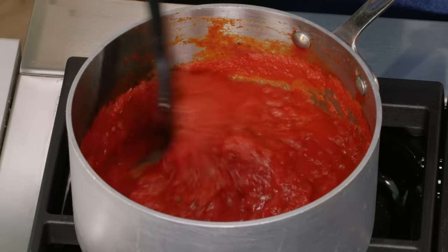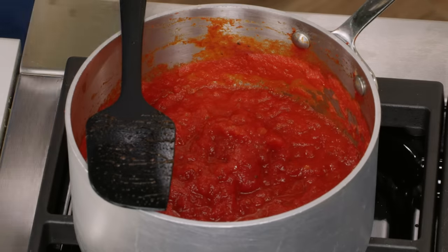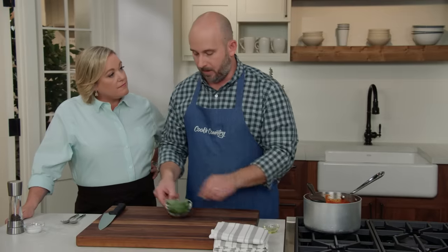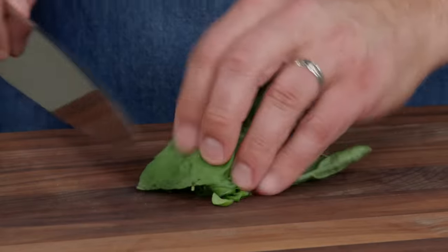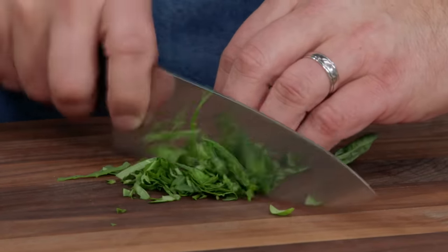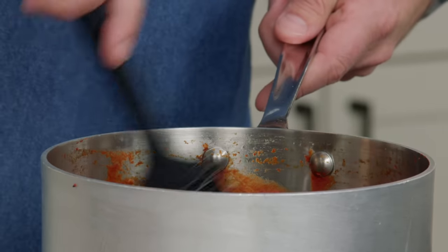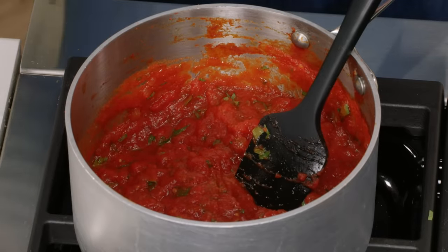Our sauce has been simmering now for about ten minutes. You can see it's thickened up nicely and it smells delicious. We shut the heat off and add one tablespoon of extra virgin olive oil, then a quarter cup of chopped fresh basil — a nice easy chop, we don't need to pulverize it. Stir that in; it's really just to enhance the eggplant. Now we're going to set this aside and turn our attention to the eggplant.